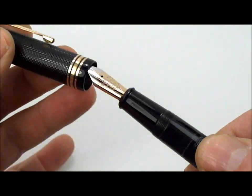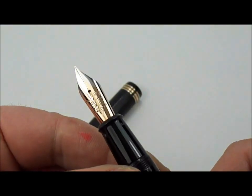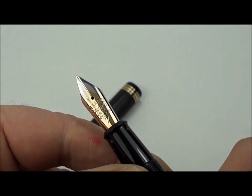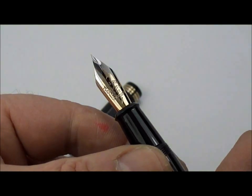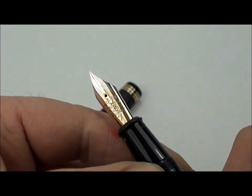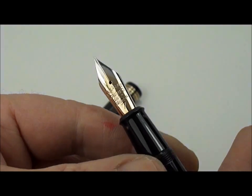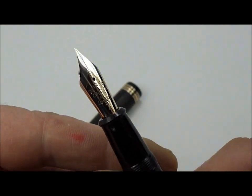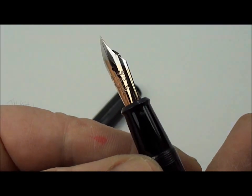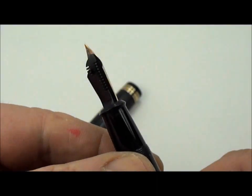Let me just show you the nib as well, which is absolutely beautiful. This particular one is the two-tone standard nib for this pen. The imprint on the nib reads Delarue Onoto 14 carat London, and as Onoto fans will know, it has the standard number 7 nib on it as well.